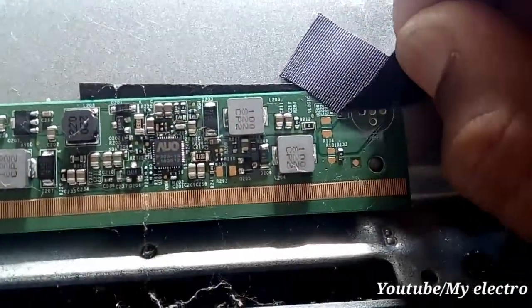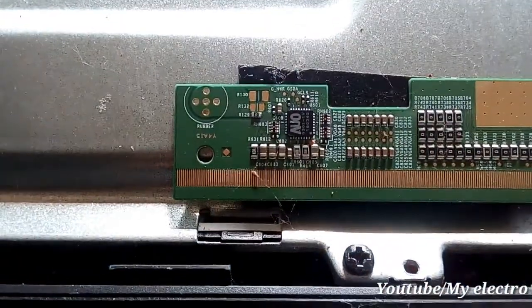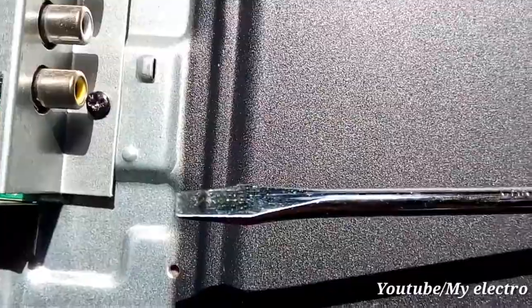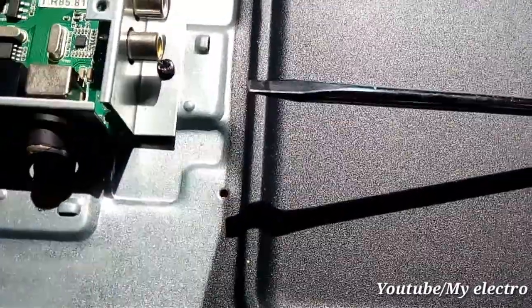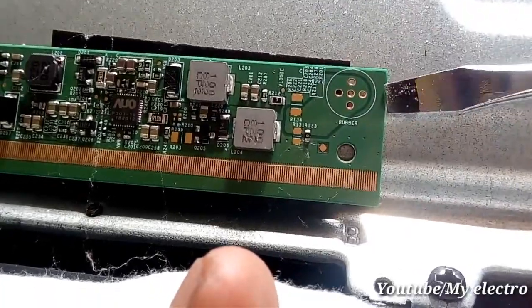This is the display board. This is the board with the signal board. This is the sticker on the two sides. This is the flat screwdriver. This is the scaler board — the scaler board is on the other side.